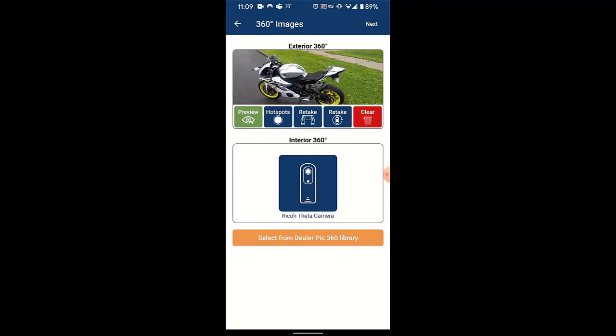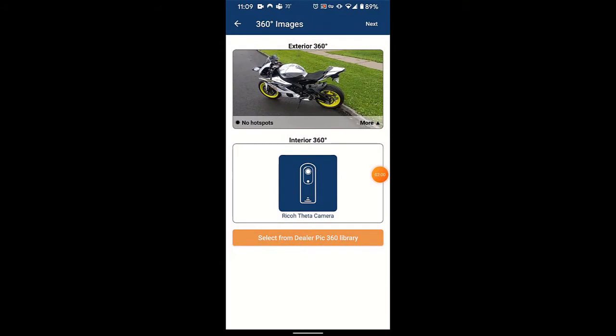You'll click on the image at the top, and if you want to you can clear it at this point, erasing it, or as I did here, preview it. The first time you do this it will take a moment to open and compile the image. At this point if you were to swipe left or right on the screen it would in fact present that 360 degree image.